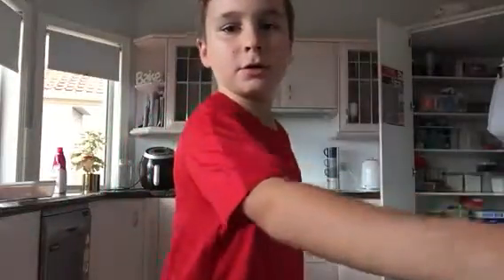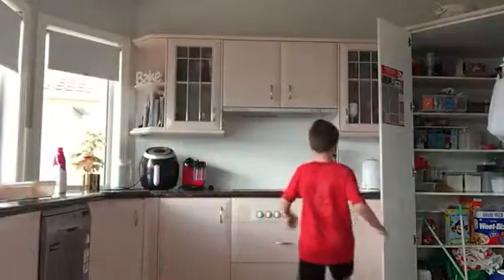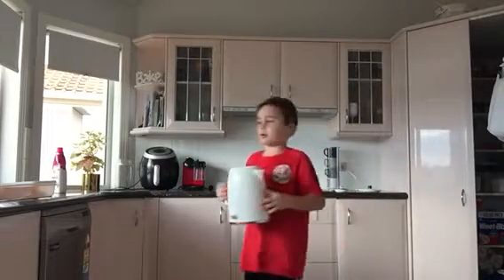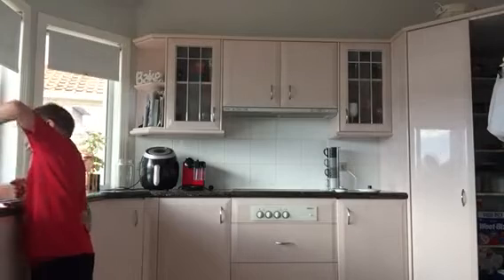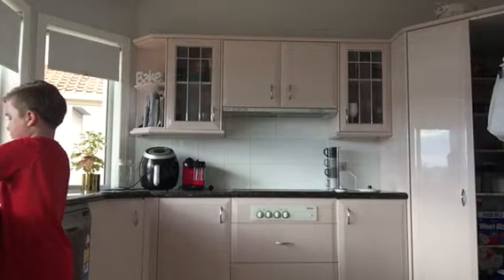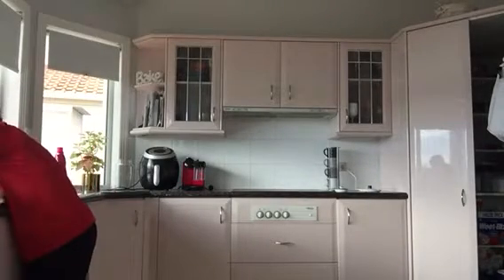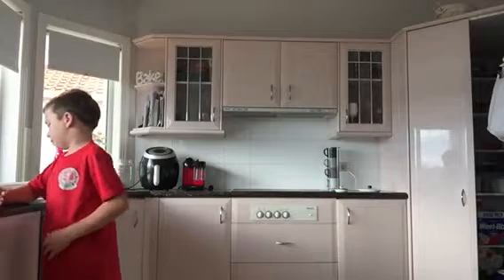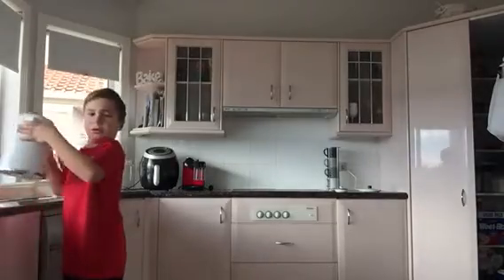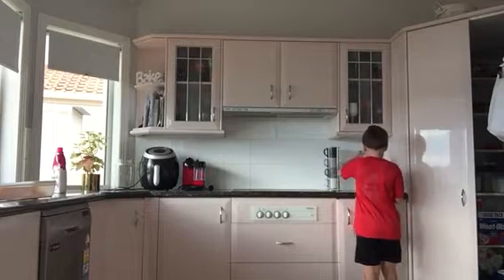First thing — see that right there? The kettle. You gotta fill it up with cold water, just up to about halfway, maybe a bit less. That should be good enough.